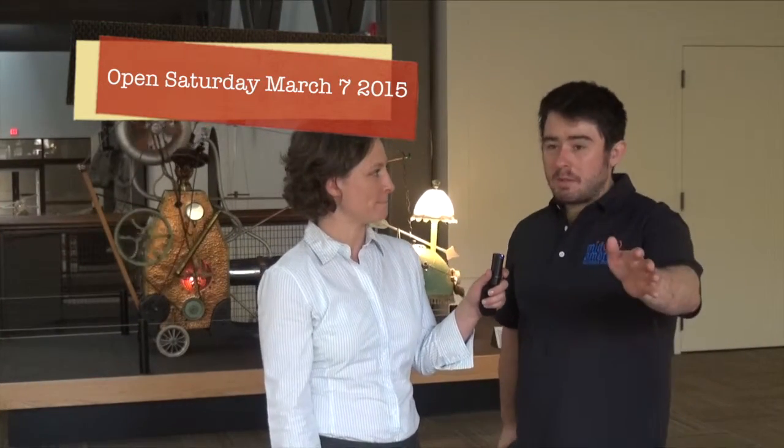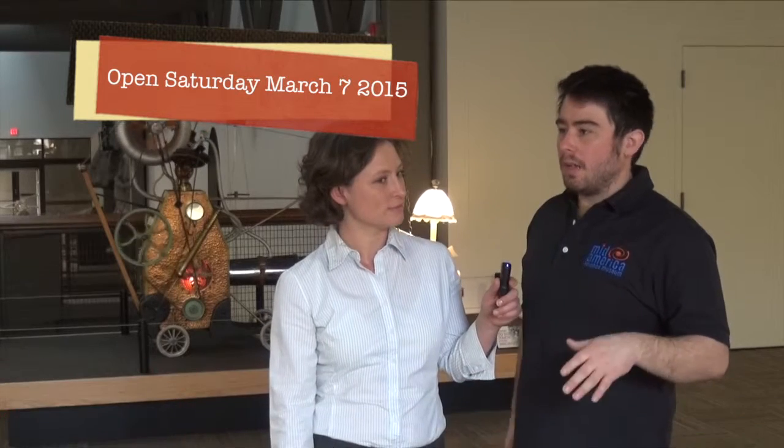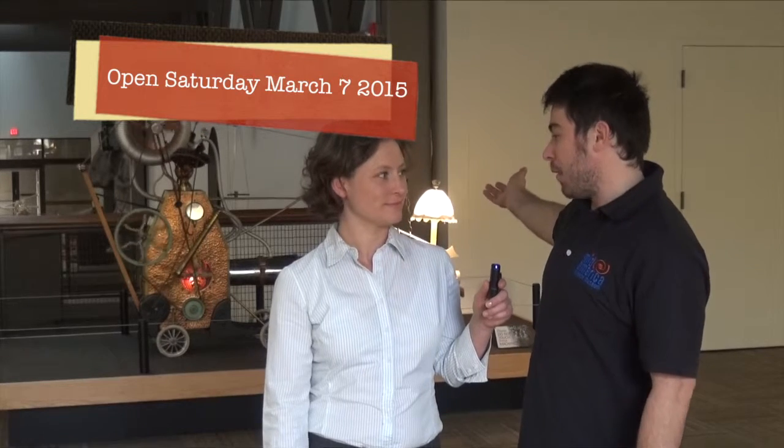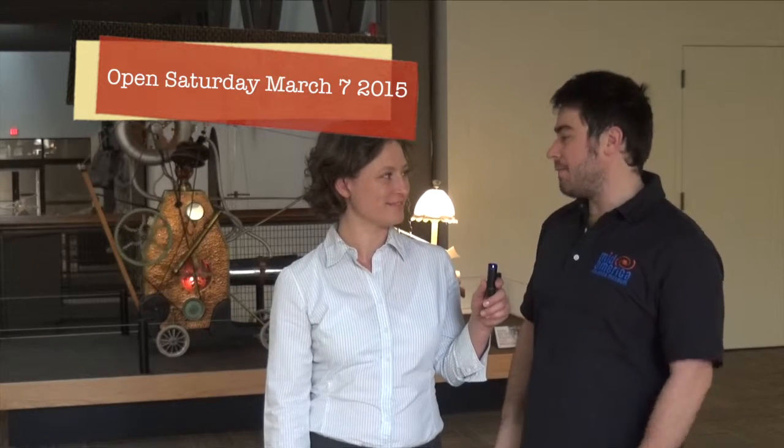As soon as you come into the museum you'll see the Marvelous Motion Gallery, which of course is a new exhibit space. The museum has a much more open feel to it than it did before. Everything has this really new quality to it, even though we have a lot of old exhibits like the Roland Emmett pieces from Chitty Chitty Bang Bang.